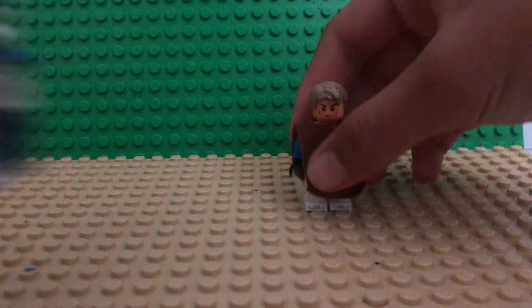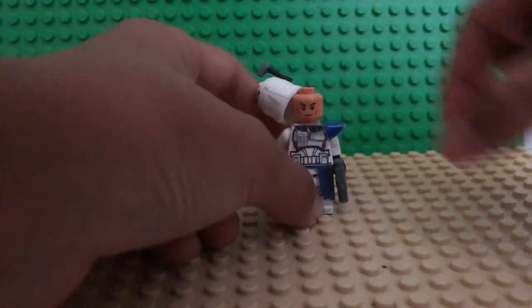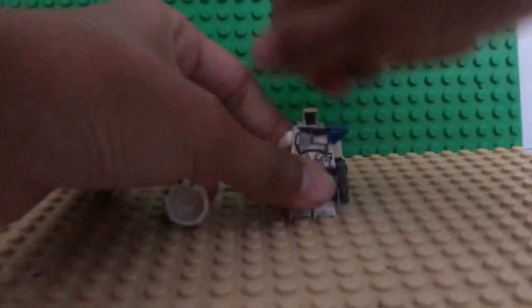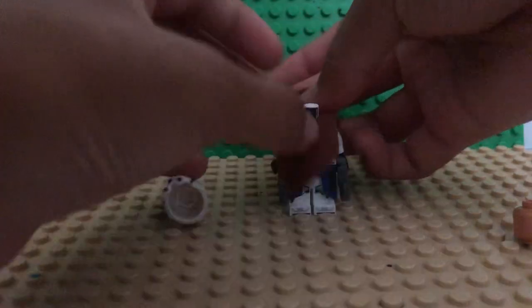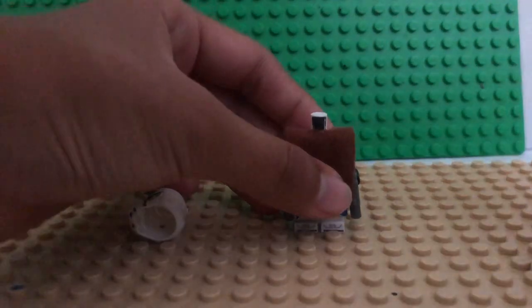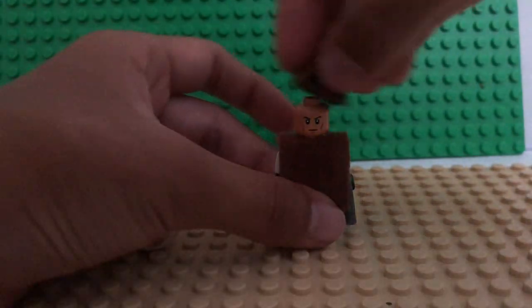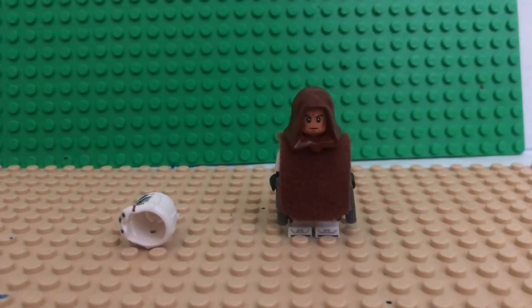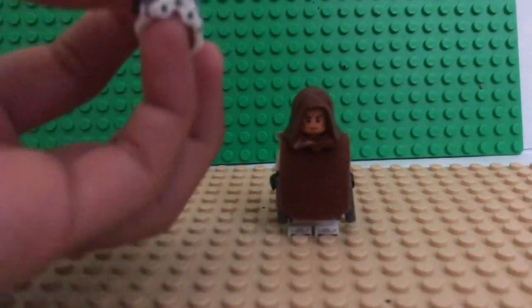I'm just gonna add this on. I can also use my regular Captain Rex to make it — I just take off the pauldron, put the cape on, put his head back on, and then put his hood back on. And then it looks better, kind of. It also looks better with the helmet.